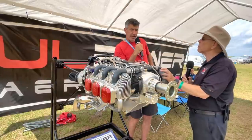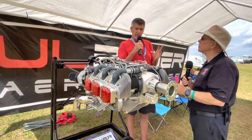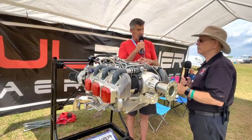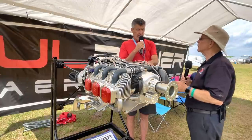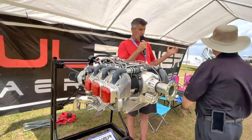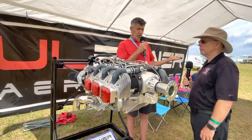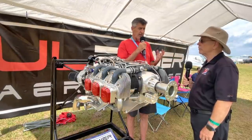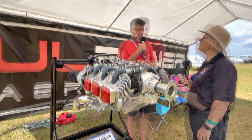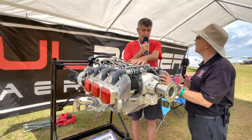ASTM is both a technical standard the engine has to meet and a business quality standard requiring traceability and process documentation. A lot of the parts on this engine are the exact same parts as on the smaller engines, coming from the same vendors. For a long time the engine with our dual ECU option technically met the standard for flying — we just didn't have all the traceability and documentation in place.